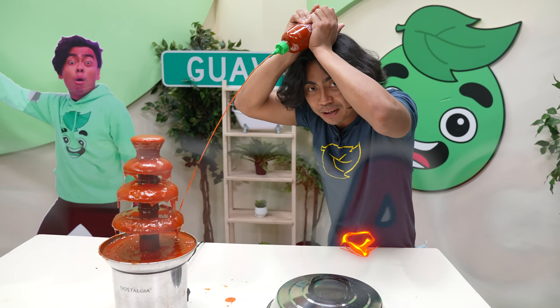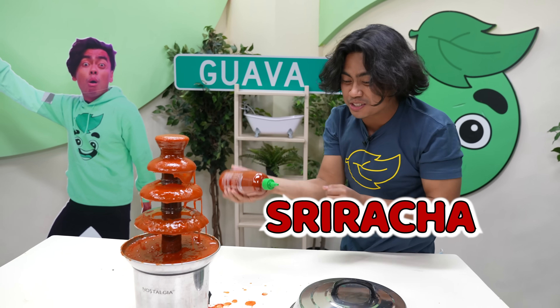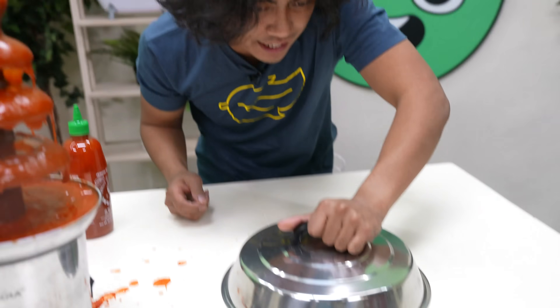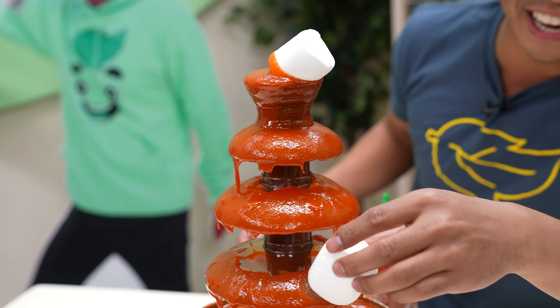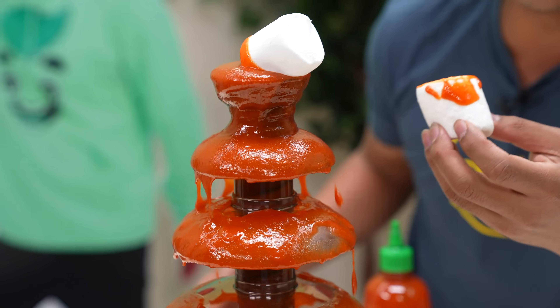We got the sriracha in the house. So in order to pair the sriracha, we got some marshmallows. So we got to hit the marshmallow and then we got to literally...